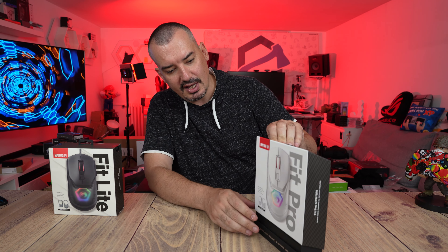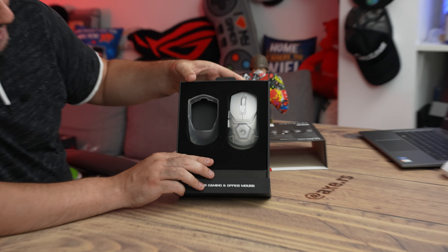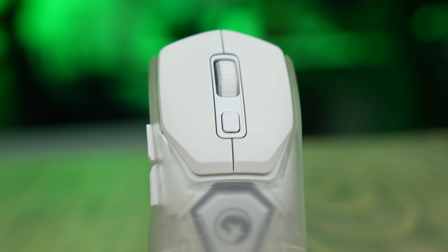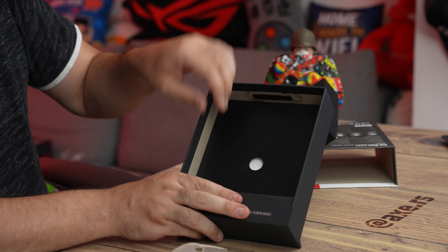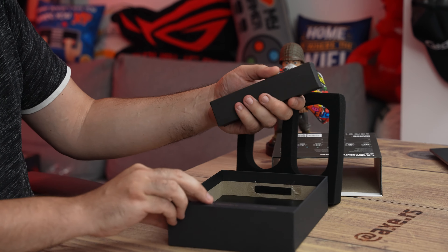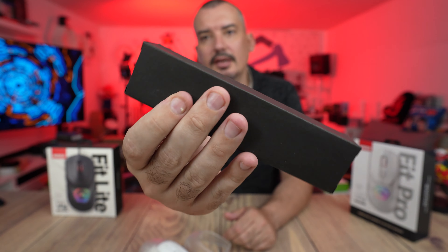The packaging is very fancy. Inside there is the mouse and its replacement grip. The mouse has no cable attached, but in the package we get everything that is needed — a proper dongle lock and a USB-C cable.